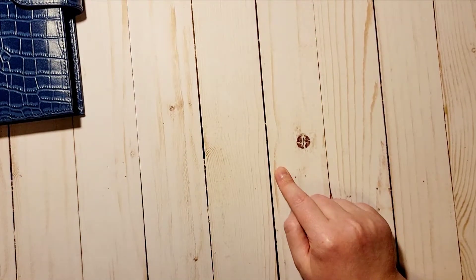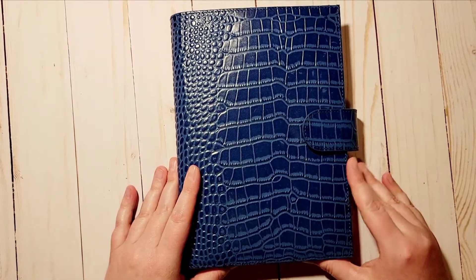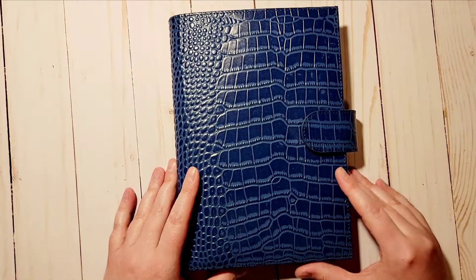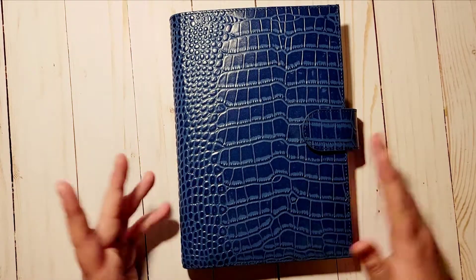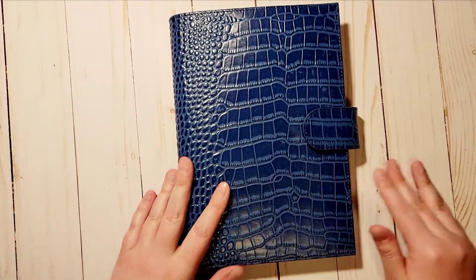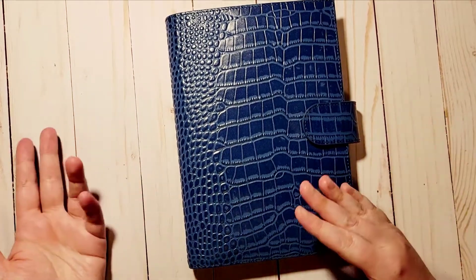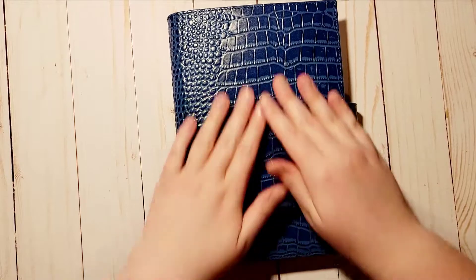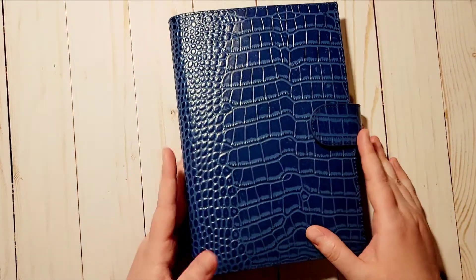The Stology I ordered is the half-year version, and I'm thinking about ordering the 365 version as well. Hopefully the half-year will last me for the rest of this year through December, and then I can start a new one when I start a new planner. I really do like this cover.